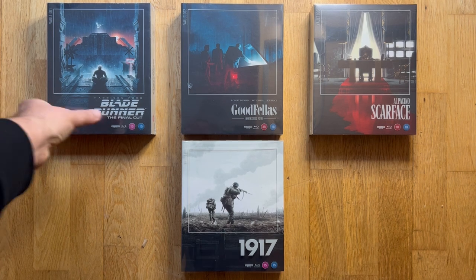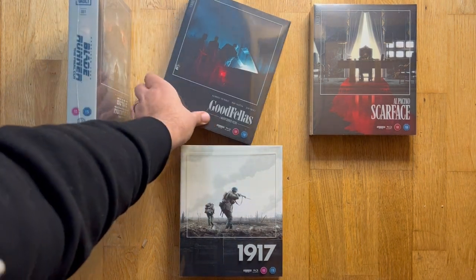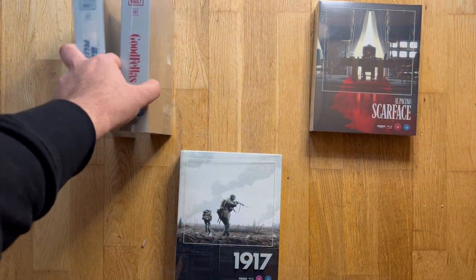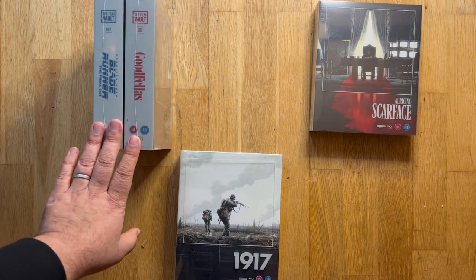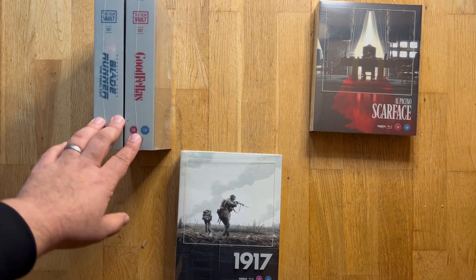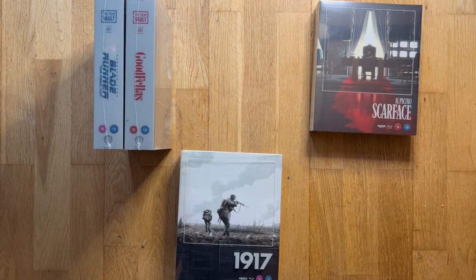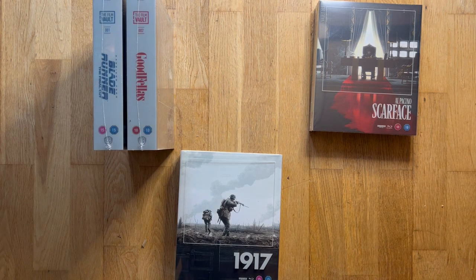They make very interesting choices for your display, looking very different from standard Amaray cases or even steelbooks on the shelf — these look hefty. If you have enough of them lined up it looks like a proper bookshelf. It's a very nice collection. Whether or not you're going to spend the extra money on packaging really depends on how aesthetically pleased you are with it. The art cards alone probably won't sway it, but it's a very nicely put together set.